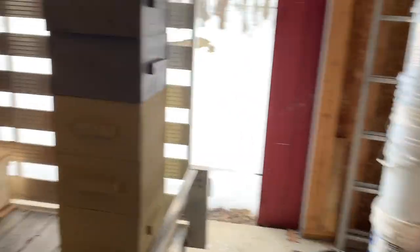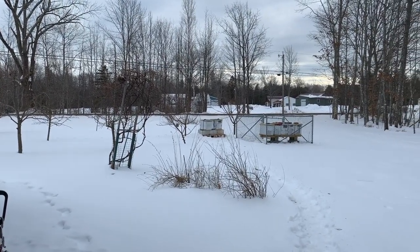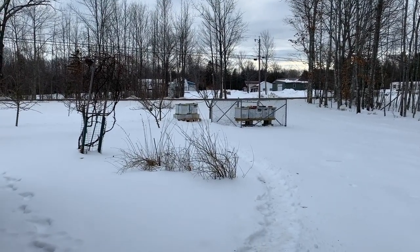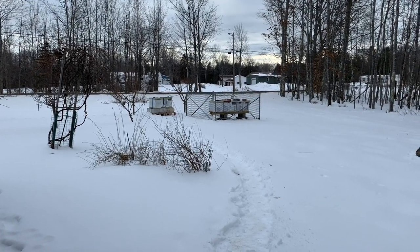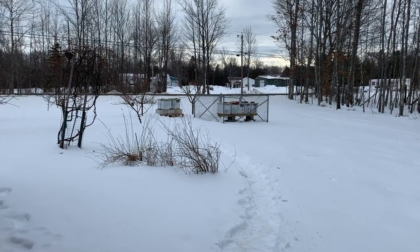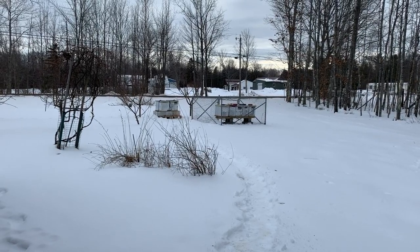We're down to seven hives now. I've got the two over there that I took off the other ones just so I can feed everything now, because we've still got another month or so where the weather's going to be hit or miss. The weather forecast right now says by the end of this month we'll have a week straight of 40 degrees — that's what they're forecasting at least. Once it gets up over 40 consistently, I want to start aggressively feeding them just to make sure they're not running out, because it's still going to be a while before anything natural is out here. One of the crappy parts about living in colder climates, but we will persevere.